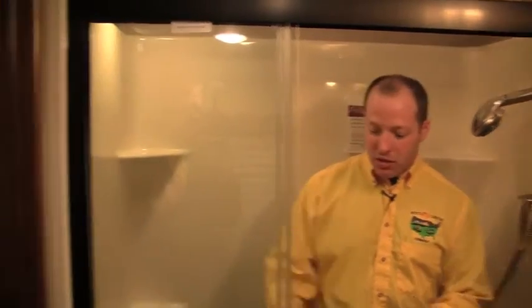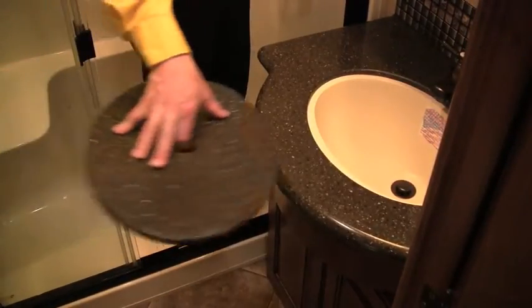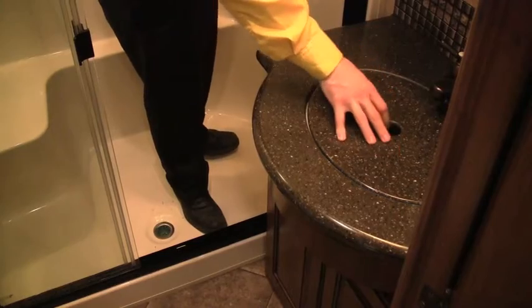The bathroom area of this fifth wheel has all kinds of room — residential style with glass doors. Not only do you have solid surface countertops just like the living area, but also undermount sinks. It's first class all the way around, with arched walls, a nice residential sprayer. A lot of really cool stuff in here.